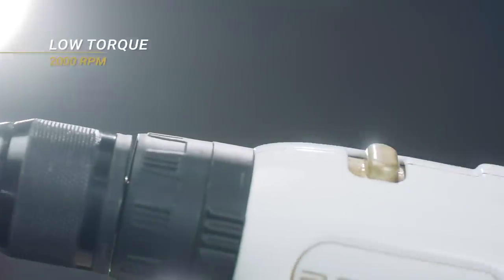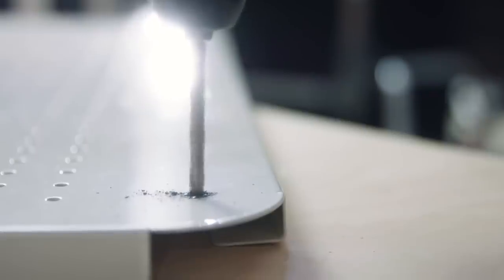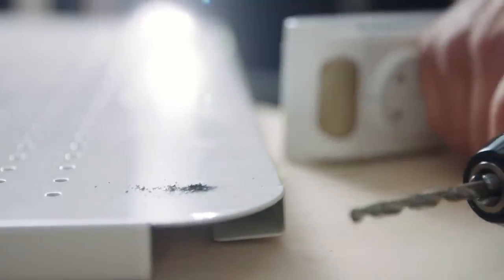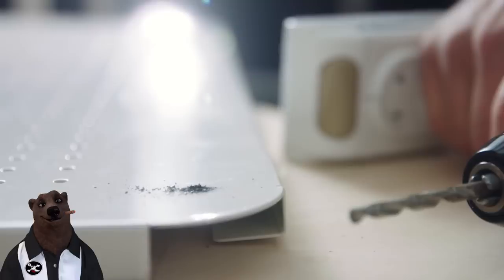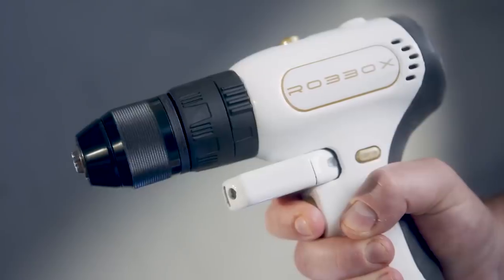High speed, low torque reaches 2,000 RPM, while low speed, high torque goes up to 600. They say that means the drill can go through the hardest surfaces — but this is the second or third time we've seen it try to drill through sheet metal and it's still not through. They talk about all the torque this drill has, yet by the end of the video they're still going to be working on that same piece of sheet metal.